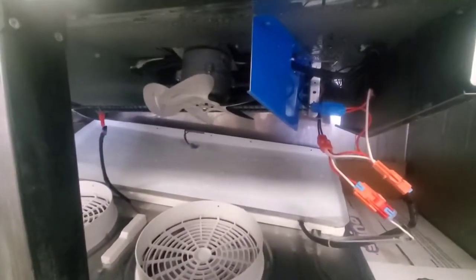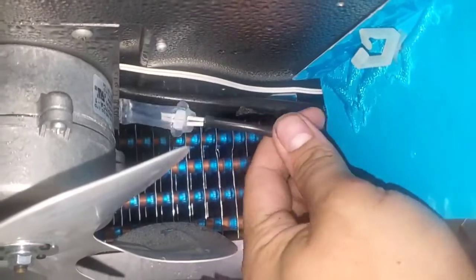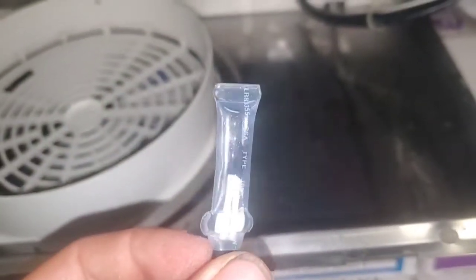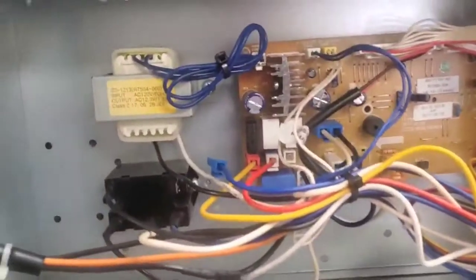Now that it's defrosted, we can take the sensor out. Here's the wire, and over here's the sensor. You'd never guess who else uses sensors like this in a commercial freezer. That's right — nobody. Now that's done, and the power's off, we can put this back how it belongs.